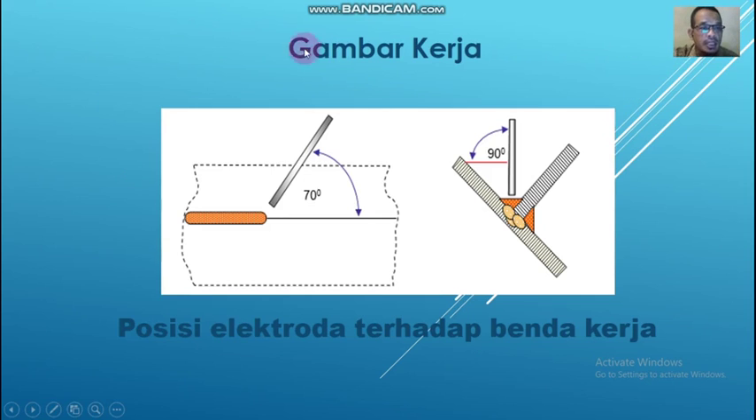Gambar kerja. Kemarin sudah saya sampaikan tentang keselamatan kerja, alat dan bahan. Di sini saya jelaskan posisi elektroda terhadap benda kerja. Kalau dilihat dari gambar ini, posisi elektroda itu mempunyai sudut 70 derajat terhadap bidang datar. Kemudian, kalau dilihat dari samping terhadap bidang datar, elektroda punya sudut 90 derajat.